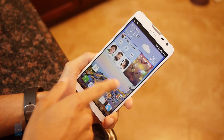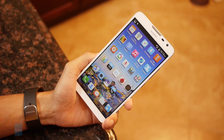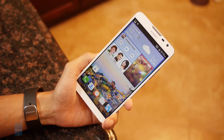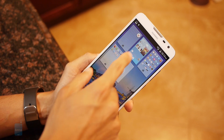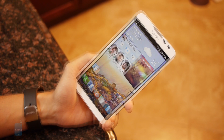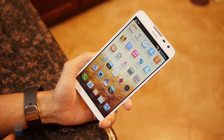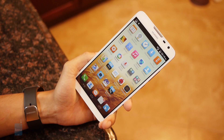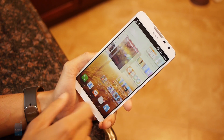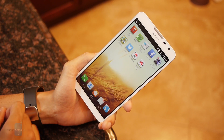Establishing its own customized Android experience last year with the Motion UI, we do see some minor tweaks with this year's version. However, it's running on top of Android 4.3 Jelly Bean, so it's a little bit behind the times. Many companies have been doing away with the standard apps panel in Android and instead put all the icons on the home screen. That's what we have here with the Motion UI, and it can become a little bit cluttered if you're not organized.